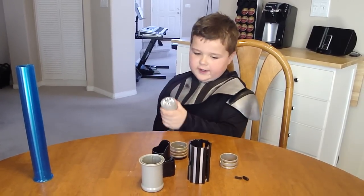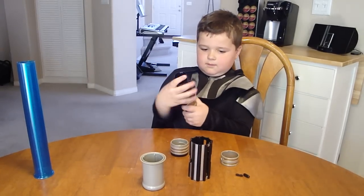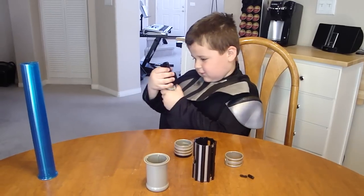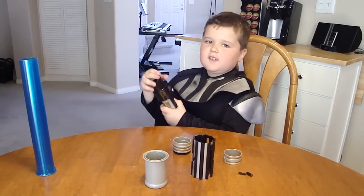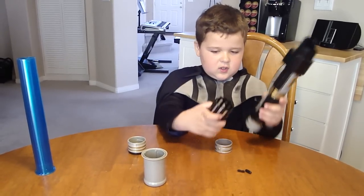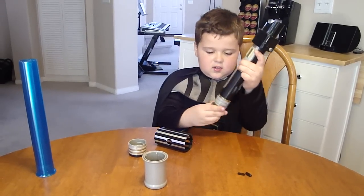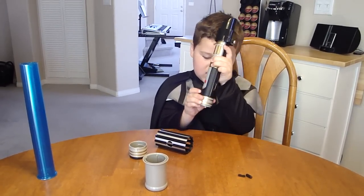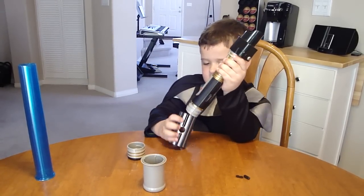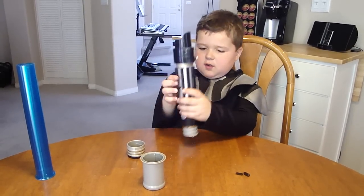Okay, and now you put this on... Here, tightly. And then you put some...and then you put this on. Okay, this on. And then you put this on. And then you take the grip thing. And then you take the grip handle and put it...